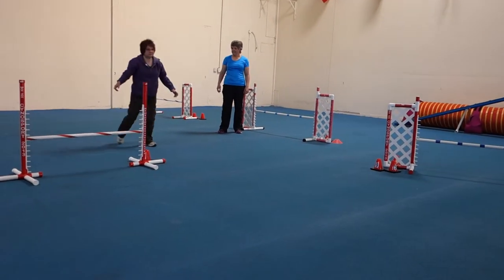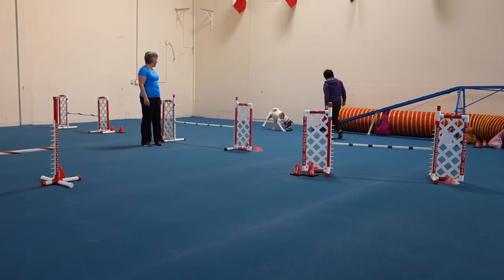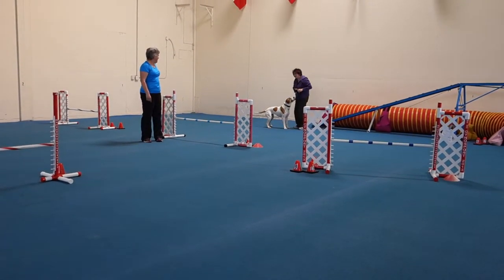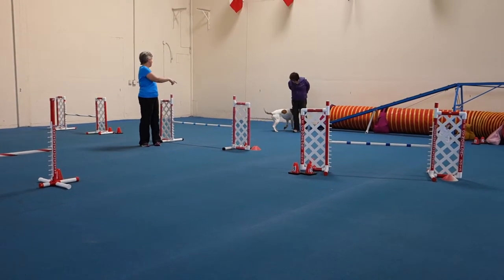Great! Go! That's it! Yay! That was good! And this time, as soon as she's out of the tunnel, you should be telling her jump. Because the jump's in between, jump should happen. Right?